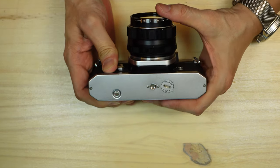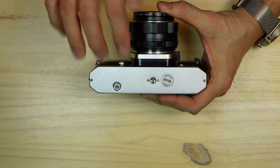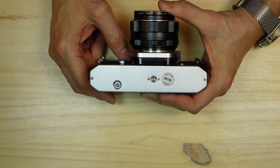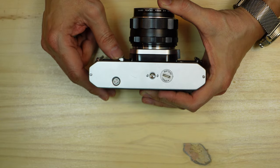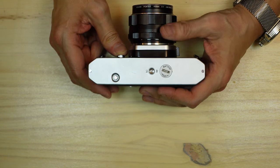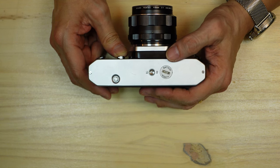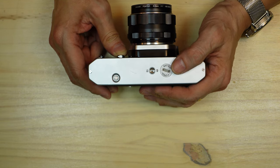Turning the camera over, you have your single press-and-release rewind button, your tripod socket in the center of the lens axis, and your battery chamber. Unlike later cameras which use the 625 or PX13 cell, this used a mercury cell, the RM400 at 1.35 volts. This cell is not available today, so your choice is to find a hearing aid battery that will fit, or a watch battery that provides sufficient voltage.